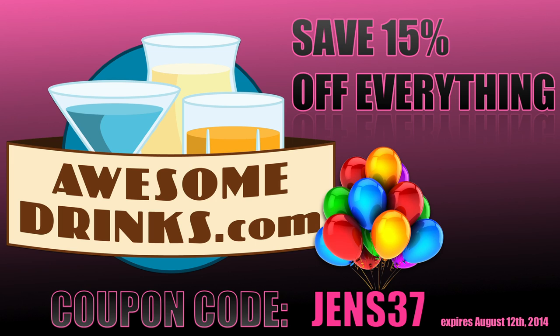Brought to you by AwesomeDrinks.com. It's Jen's birthday this month — use coupon code JENS37 and save 15% on everything you purchase.